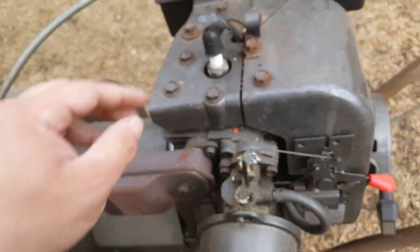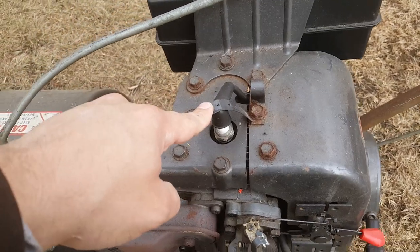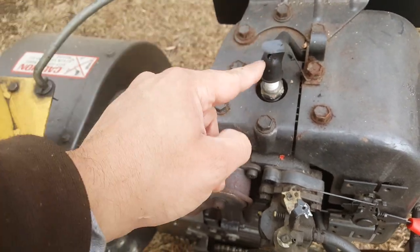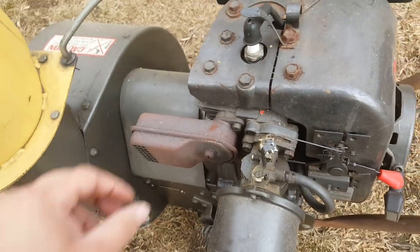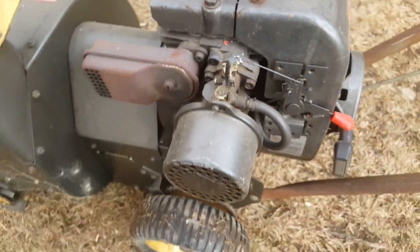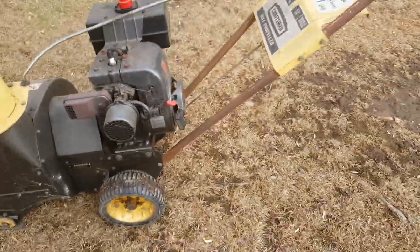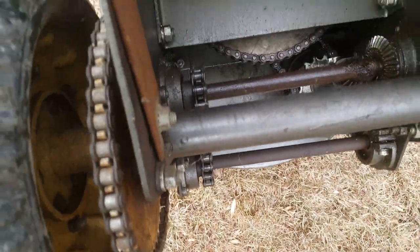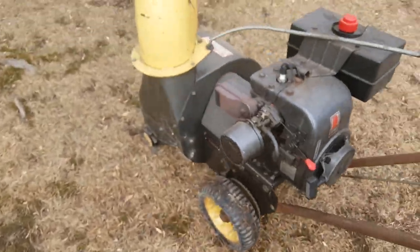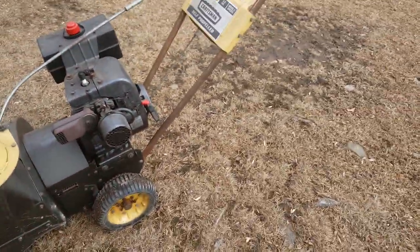I found this kind of funny — this is the old style shutdown system where you short the spark plug, but it has a boot on it. You can see it kind of dug into it. Underneath it is basic — nothing special. Things have always just been mediocre; it's done the job.